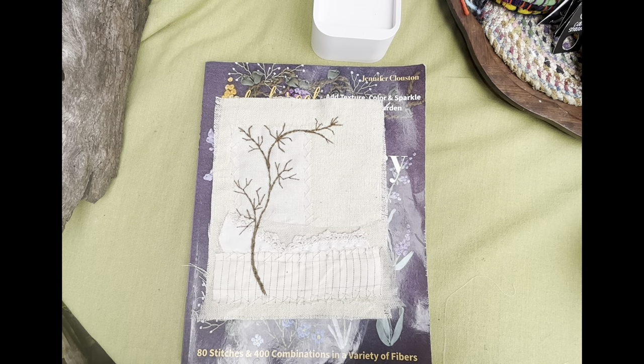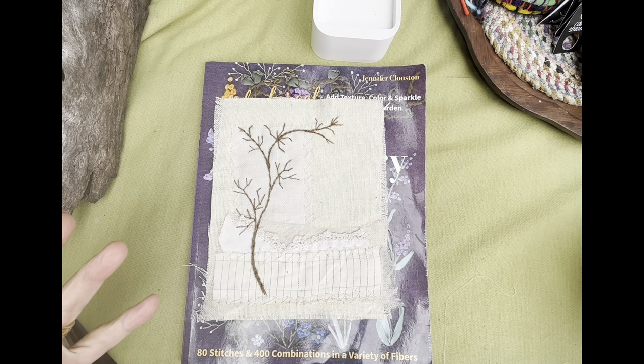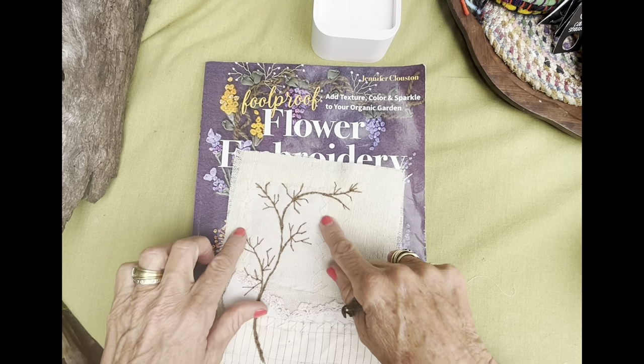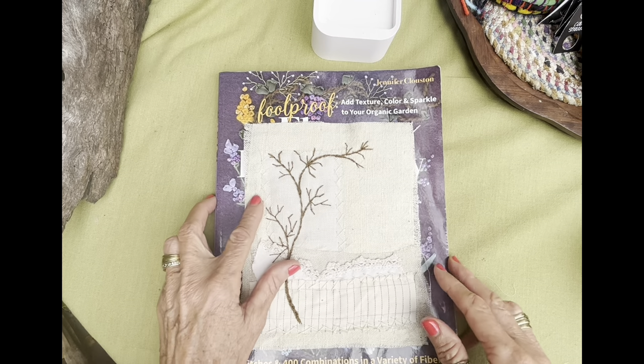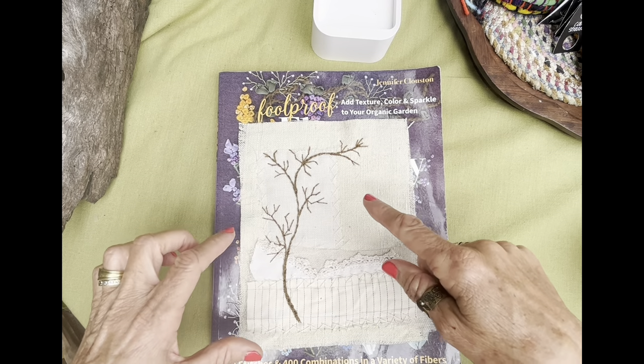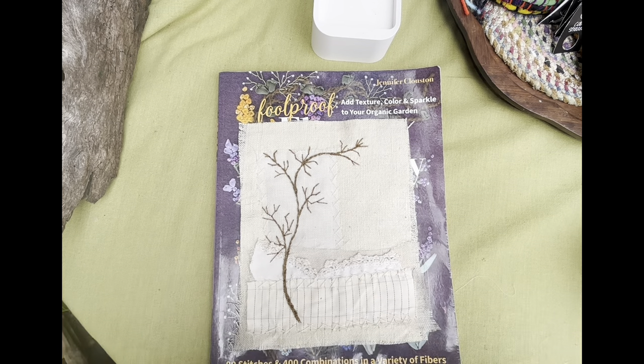Good morning everybody. I have a little disclaimer to make. Number one, this video you're going to watch is not the best I've ever made in my whole life. It seems that when I get carried away doing embroidery, I forget to keep the embroidery centered and it's really bad. But I decided not to edit it or to redo it because I had already gone through that whole process of doing it. I'm hoping that you'll be understanding and forgiving of me.